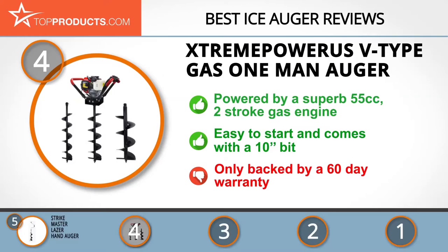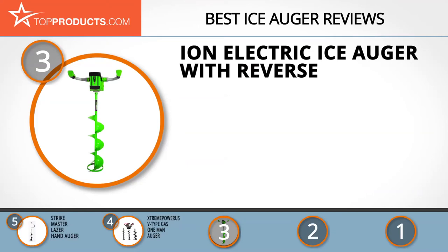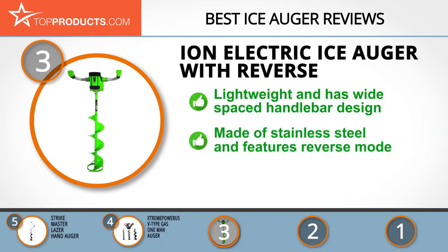The next product was chosen because it is a great choice for people looking for an ice auger with lots of bells and whistles. At number three we have the ION Electric Ice Auger with Reverse. ION is an esteemed name in the angler industry for its superior quality of products such as electric ice fishing augers and a wide range of accessories and apparel.